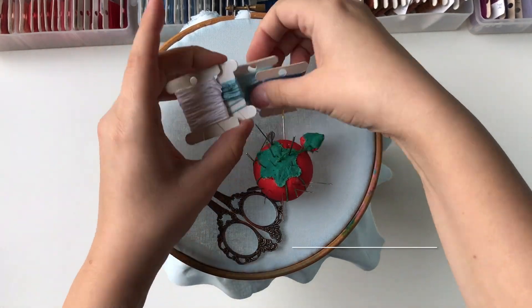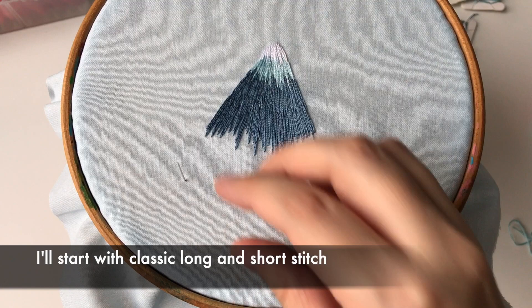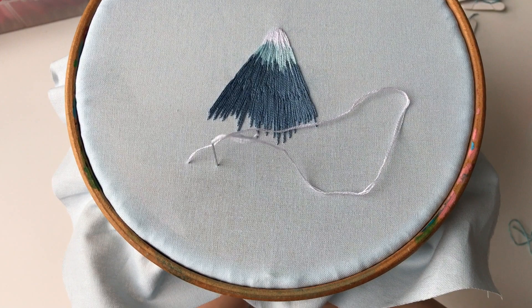Long and short stitch with split — the best filling stitch. I'll start with classic long and short stitch using three strands of thread, alternating long and short stitches.